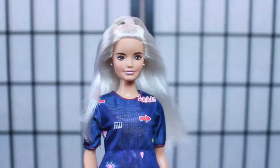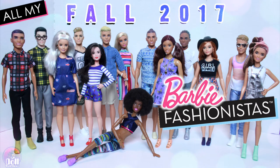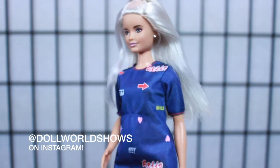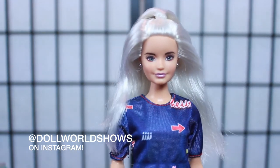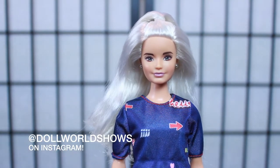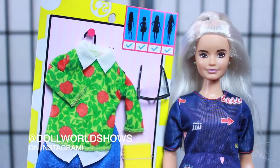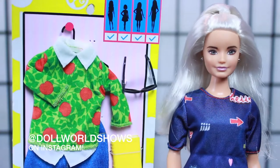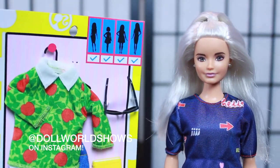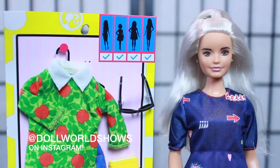Now we're on to our last fashion pack. Our model is one of my newest fashionistas - I have almost the whole 2017 fashionista collection because I'm really impressed by it. Check her out before we swap her outfit - love her hair, it's almost like a storm blonde-gray, and she comes with earrings. She is a UGA alumni who graduated and is now a teacher. This is a very cute teacher's outfit, and although it can fit all sizes, I think it's perfect for curvy Barbie.